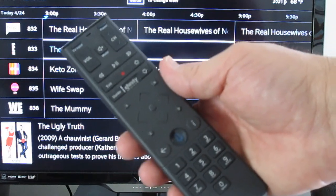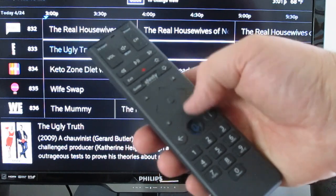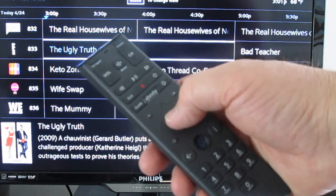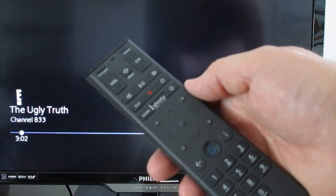Once you find a program you want to watch you hit OK, but the problem is there's no button on this remote marked OK — you're supposed to figure this out on your own. This round circle in the middle looks like a baseball diamond. Right in the middle there's a little round circle — that's the OK button. Pressing it takes you to whatever program you wanted to watch.